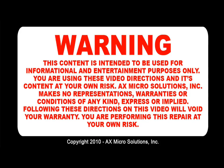AX Microsolution Inc. makes no representation, warranties, or condition of any kind, express or implied. Following these directions on this video will void your warranty. You are performing this repair at your own risk.